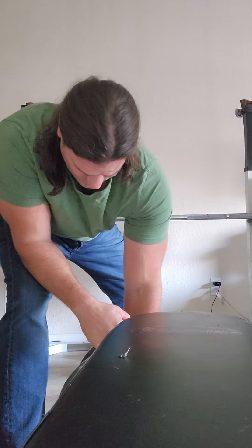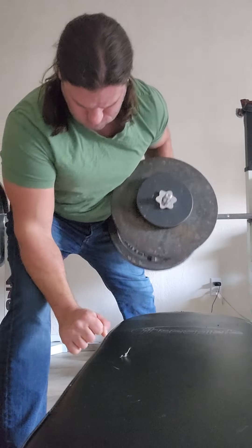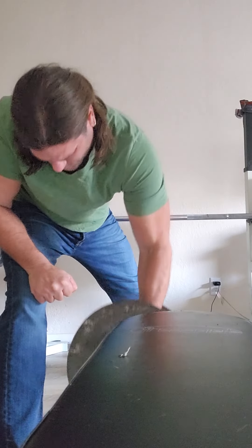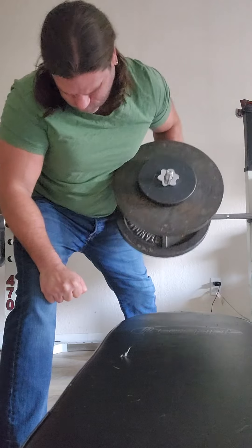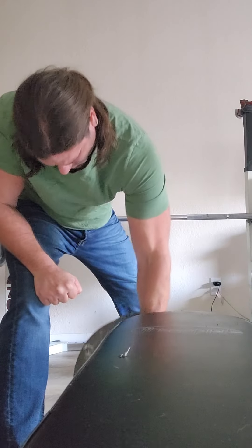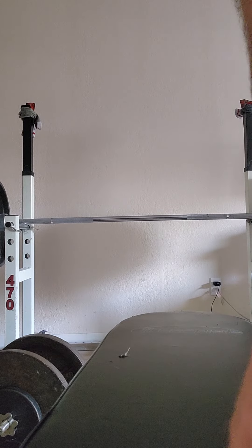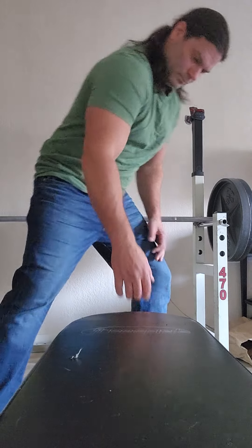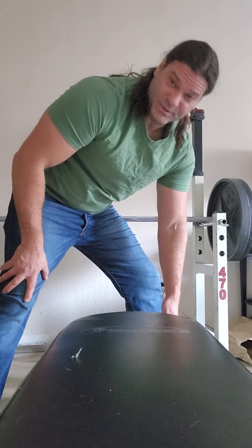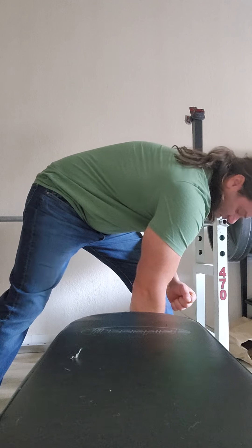I'm just starting to do these back again. I really don't need much more than 95 pounds on here, so I'm just going to do the same weight — because I've already done the power cleans, I've already done bench press, I've already done some overhead press.